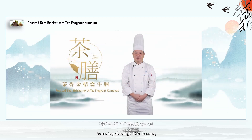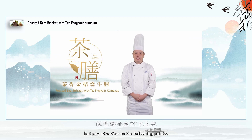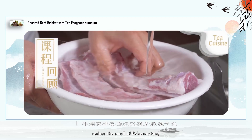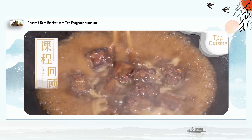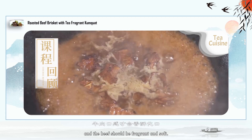Through this lesson, we have mastered the production method of Braised Beef Brisket with Tea Fragrant Kumquat. Key points to note: the sirloin should be washed to remove blood and reduce the fishy smell, which also makes the color of the finished dish more beautiful. The cooking heat should be sufficient so the beef is fragrant and soft.